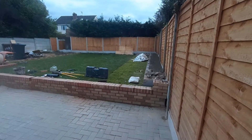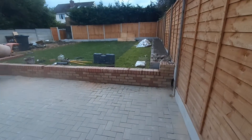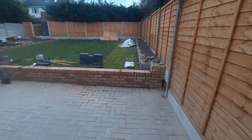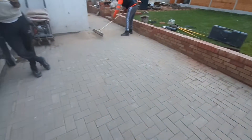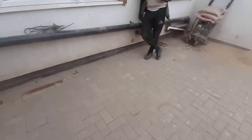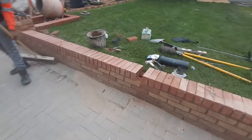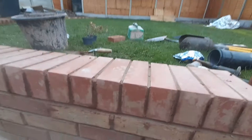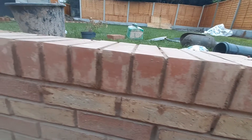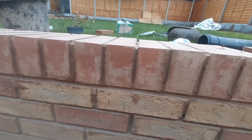Hello everybody and welcome back to the landscape job, part 8. So this is what we've actually cracked out today. As you can see, all the block is finally complete. We've got another brick to put in the wall here. We just finished pointing all the wall up — as you can see it's all pointed up, but it's still a little bit dirty. We just gotta sweep off the faces tomorrow, just let it dry up a little bit more.